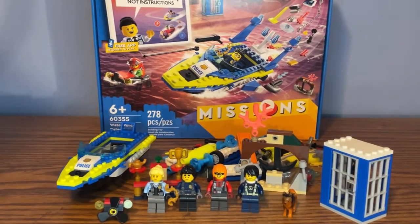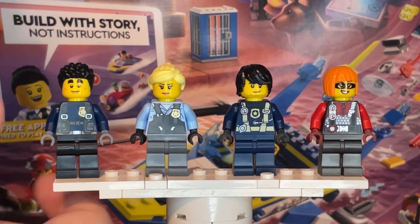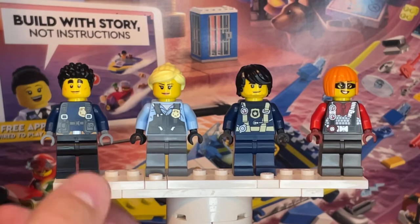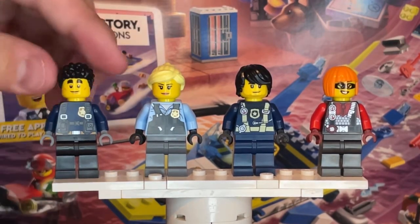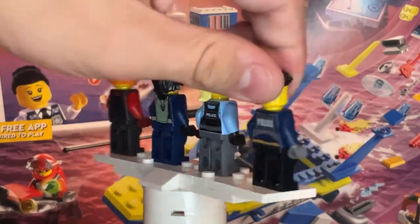Now that we have everything put together, let's go ahead and take a closer look at the minifigures. Starting off on the far left, we have the most common police officer of them all, Duke Detain.